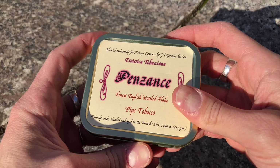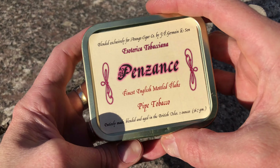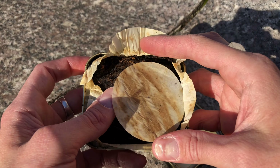Let's go with the unboxing and then I will tell you how much I like it. I will smoke a tin from start to finish without anything else in the middle. Let's go.